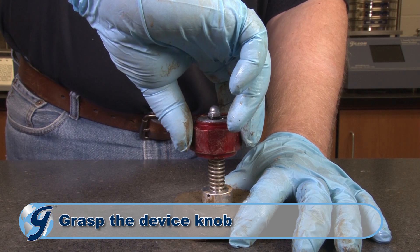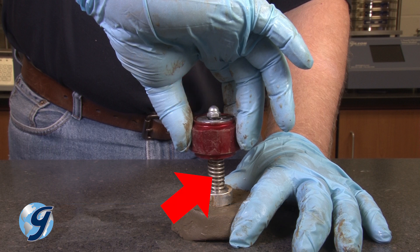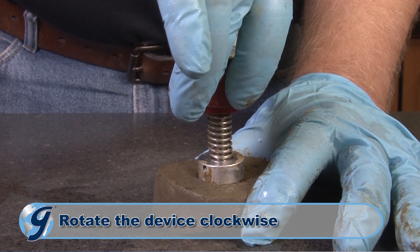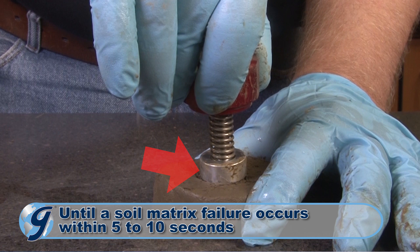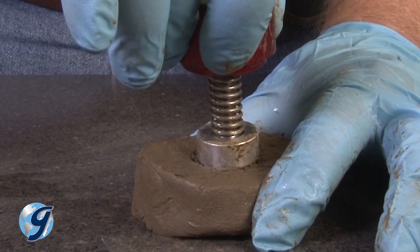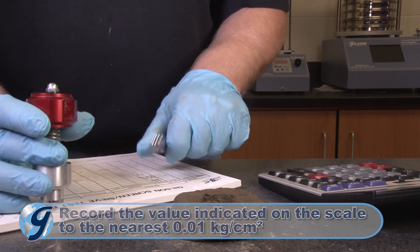Next, carefully grasp the device knob. Be sure not to grasp or touch the scale, indicator needle, or spring during this process. While maintaining a constant finger pressure vertical load, rotate the device clockwise using a single smooth motion at a rate that causes soil matrix failure within 5 to 10 seconds. After the soil matrix failure, record the value indicated on the scale to the nearest 0.01 kg per cm².